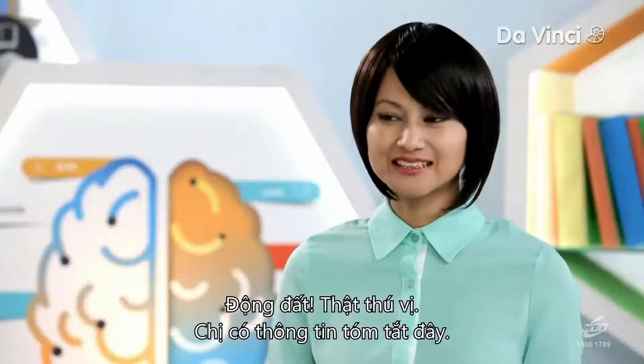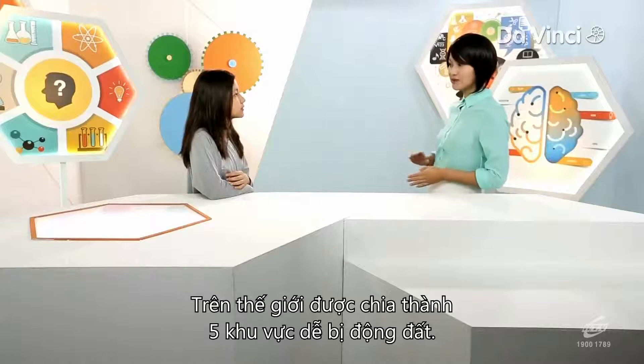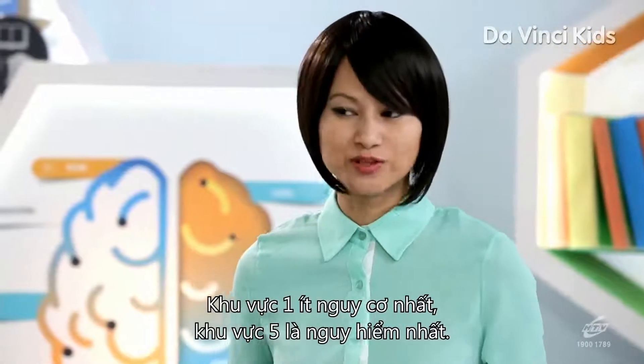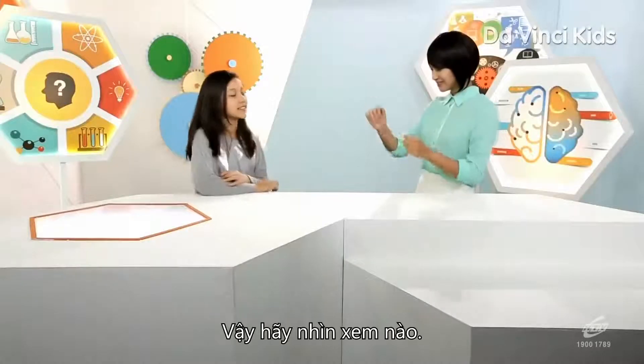Earthquakes — that's interesting. I have a quick fact: earthquake-prone zones are divided into five zones around the world, zone 1 being the least prone and zone 5 the most dangerous. But there's a person who can tell us a lot more. Do you want to find out? Yeah, sure. Let's have a look.